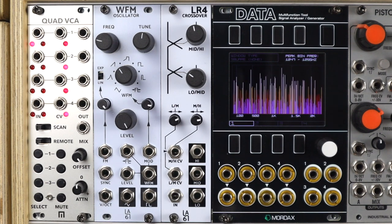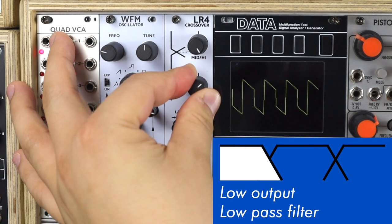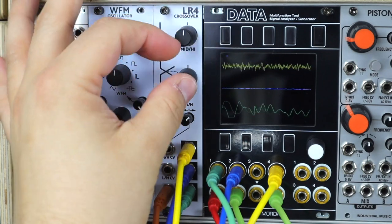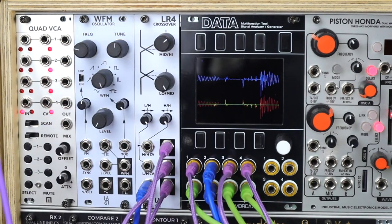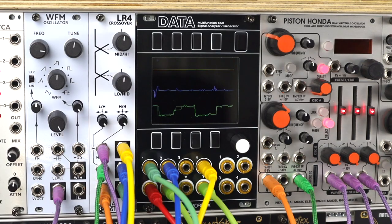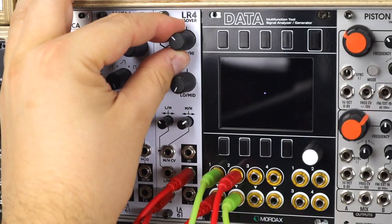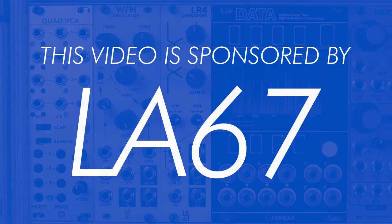Hello and welcome to this video on the LA67 LR4 crossover module. First, I'd like to thank LA67 for sponsoring this demo video.